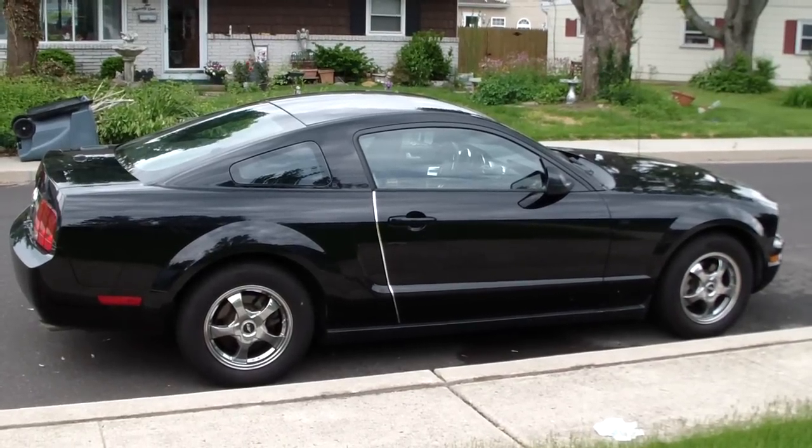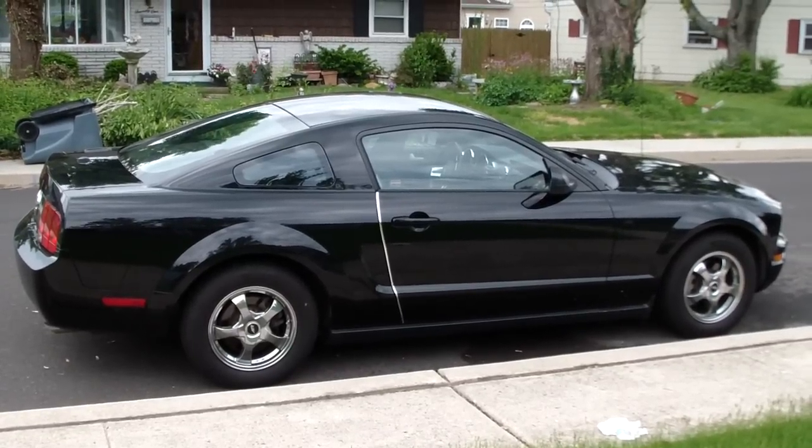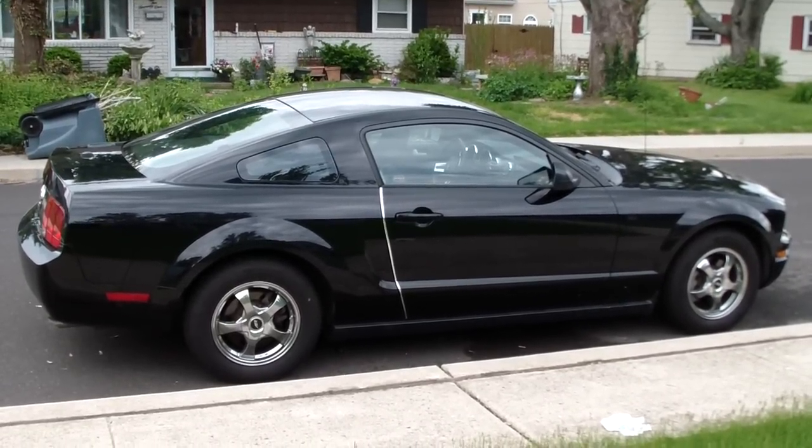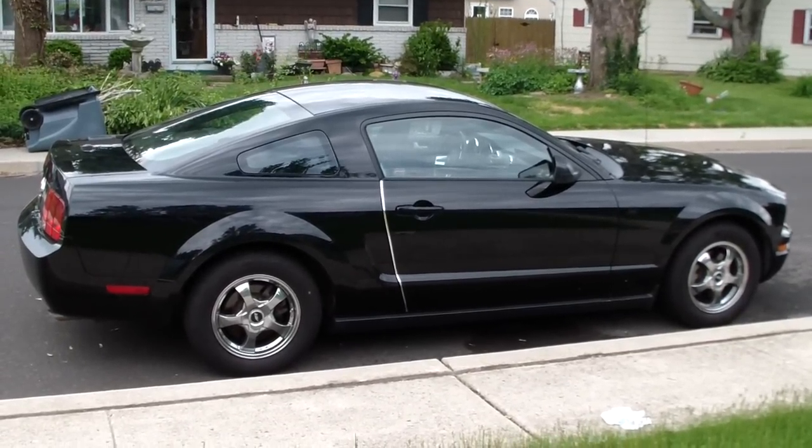Hey, today I'm going to show you how to put on quarter window louvers on a 2008 Mustang. You can do this on Mustang years 2005 to 2012, and it's really a great simple mod to do that adds the classic retro look that we love from our Mustangs.